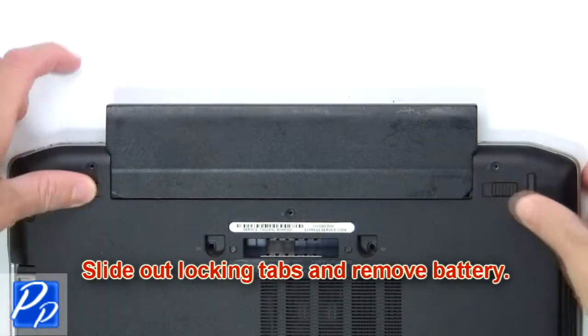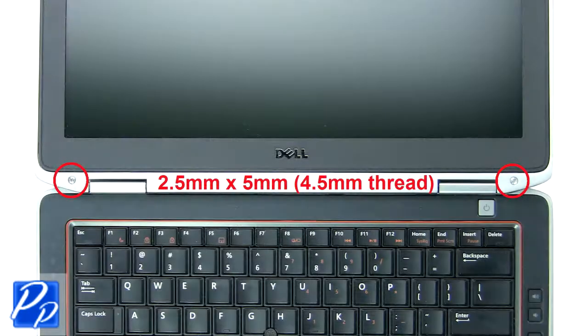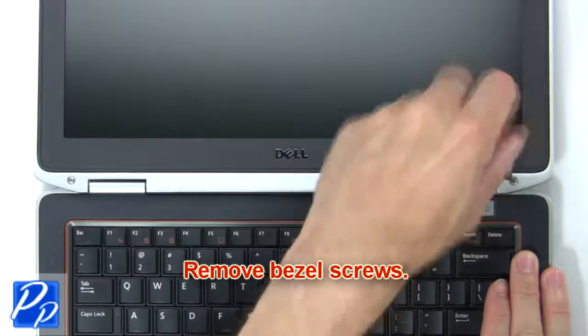Slide out the locking tabs and remove the battery. Now remove the bezel screws.